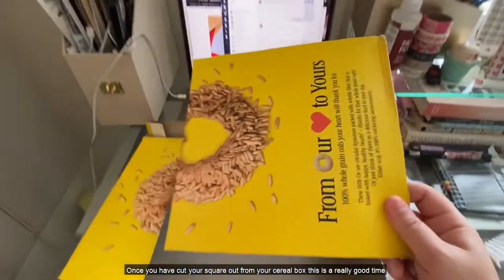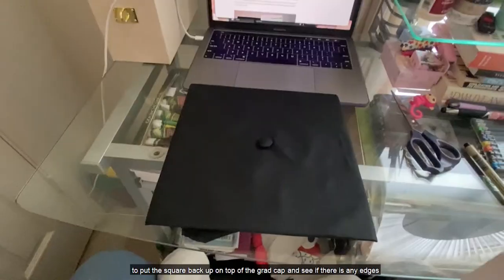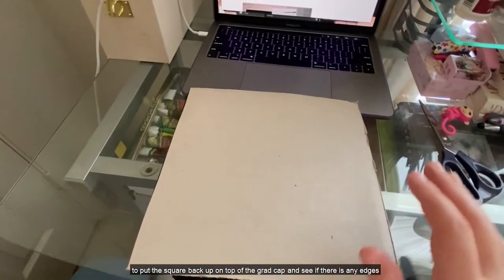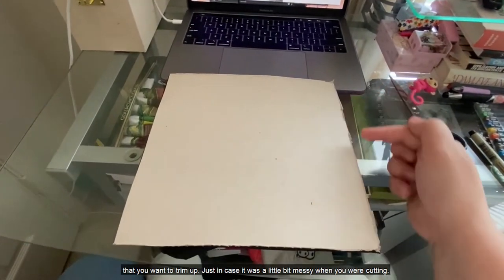Once you've cut your square out from your cereal box, this is a really good time to put the square back up on top of the grad cap and see if there's any edges that you want to trim up, just in case it was a little bit messy when you were cutting.